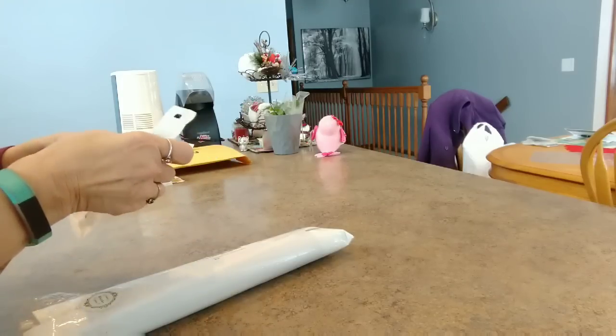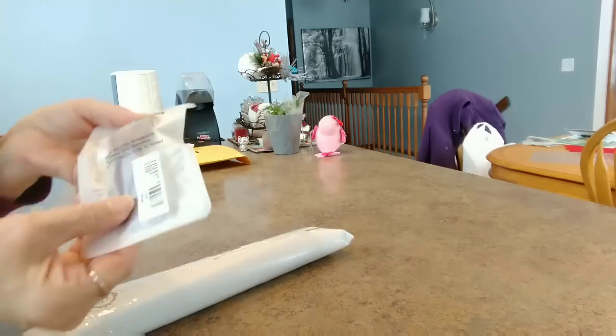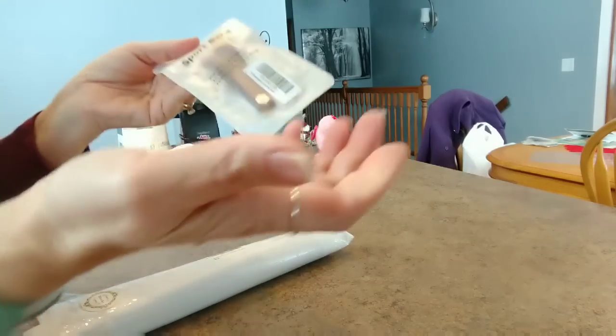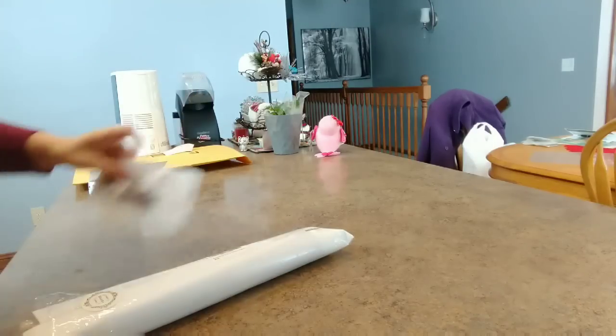Here's some non-diamond painting items. A new band for my Fitbit. This one is getting just icky and crappy and I need a new one. So there's that.